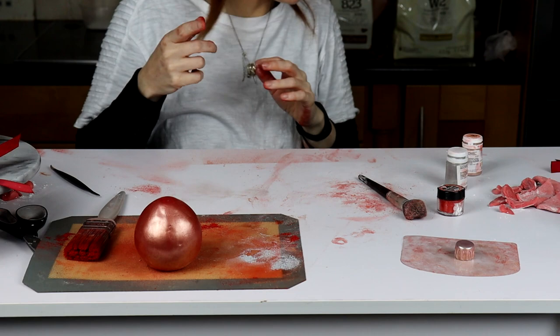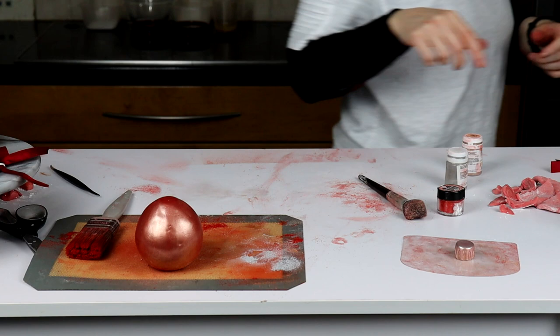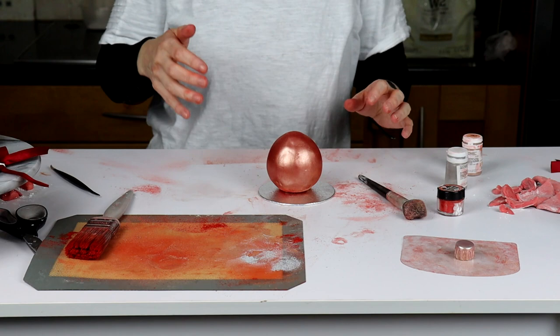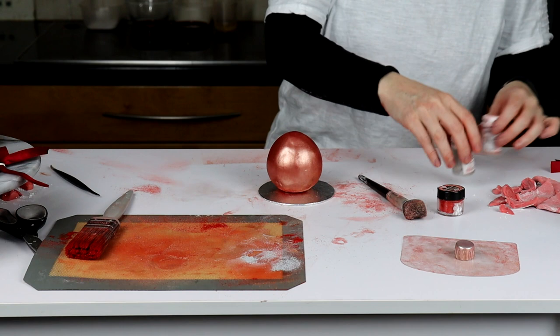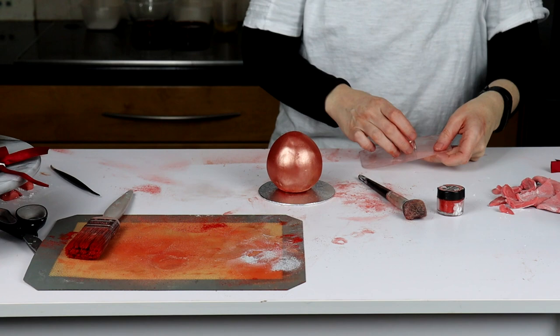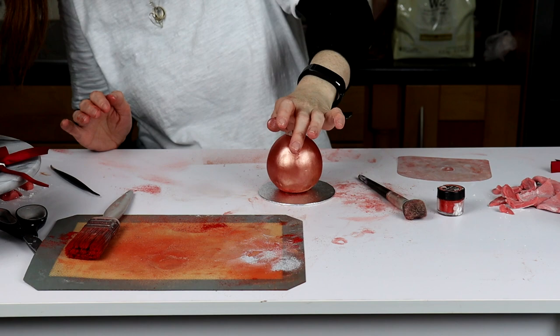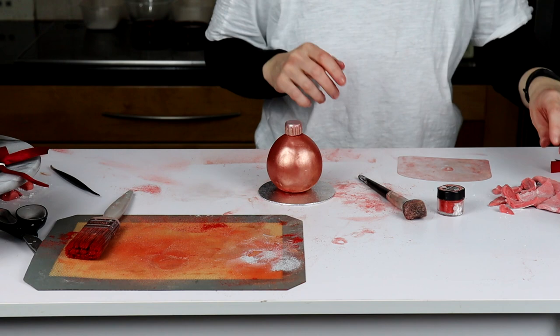Now we're going to start assembling. I've got a little six-inch board here. I'm going to lift this from the bottom and pop it on — you can just put some chocolate on the bottom and that will stick. Move these out of the way, stick this on top, push it down, and it will naturally stick itself because we haven't waited for that to dry. There we go — that one's on top.